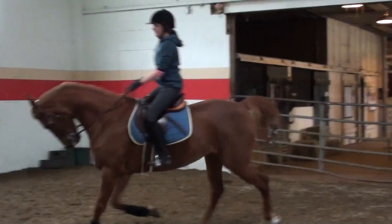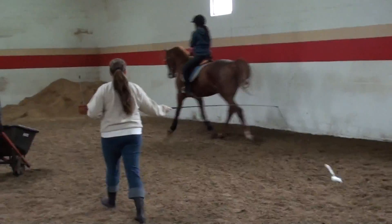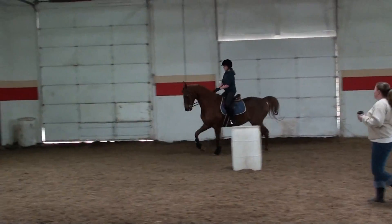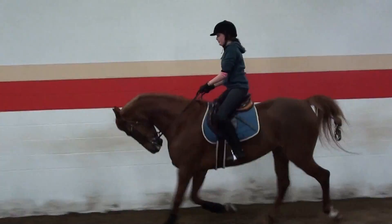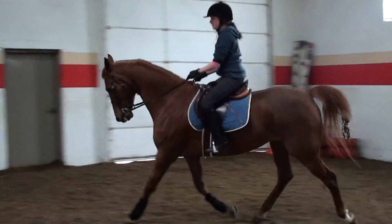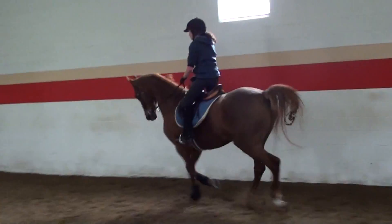Right here, same thing. Left hand stays with you. Right hand, left leg — left leg hard. Shove it over to your right hand. A little less on the bridle. You've got to figure it out first. Don't change things.